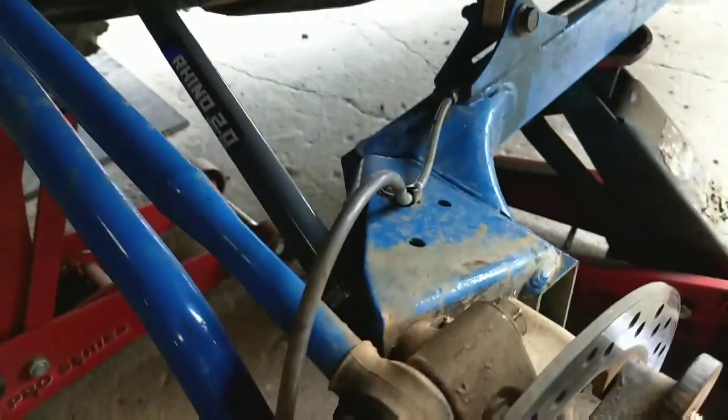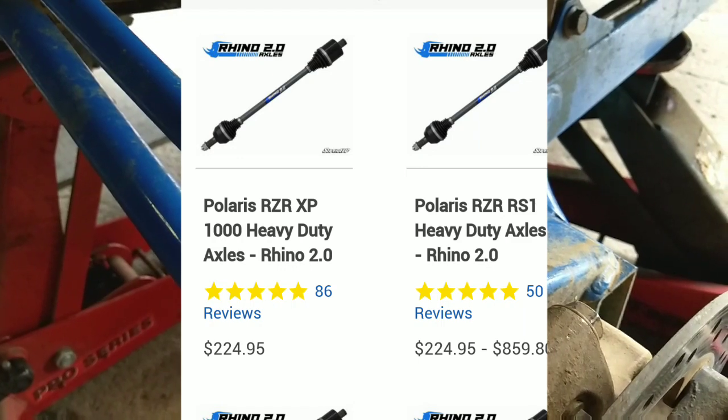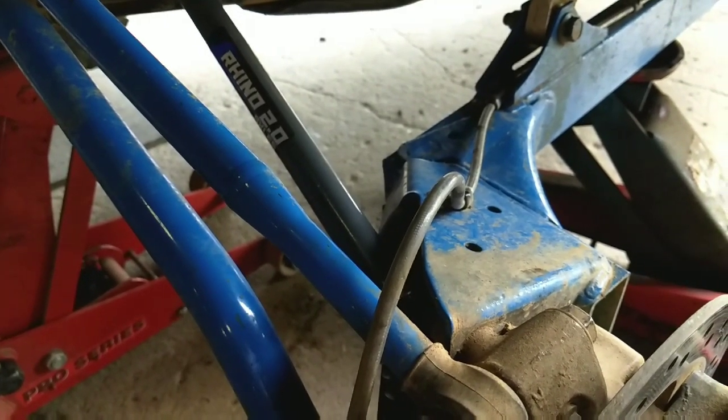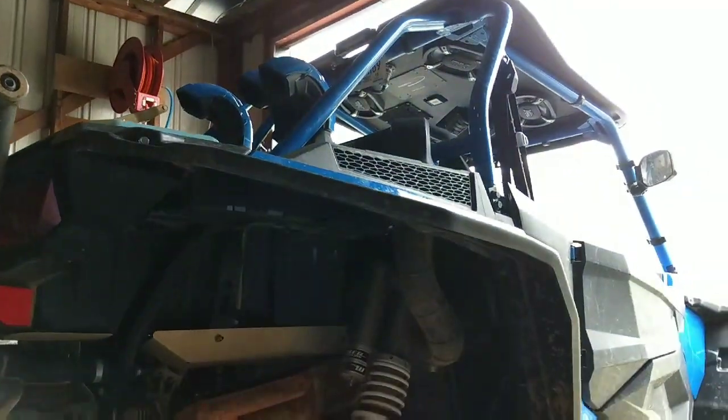So we'll see how these Rhino 2.0's do. They were two hundred bucks a piece. They're supposed to be twice as strong as the factory axles. New axles in the old high lifter.